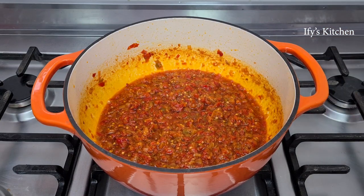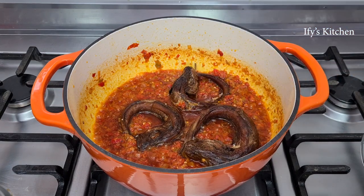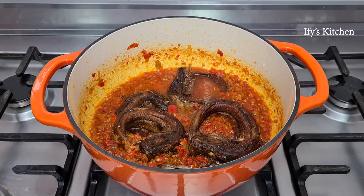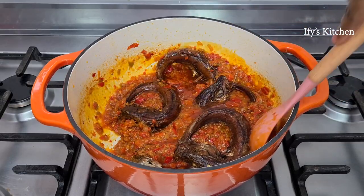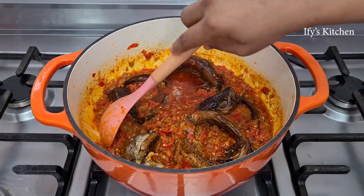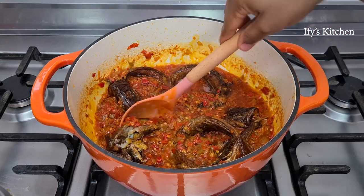Now it is time to put in your panla. This fish is so good. What I did was clean it with some salt and warm water, washed and cleaned it thoroughly before adding it into the sauce. I also added some water just to loosen up the sauce a bit — it was a little too thick — and then I'm mixing everything in very gently. You don't want the fish to scatter.